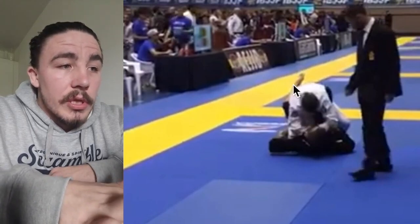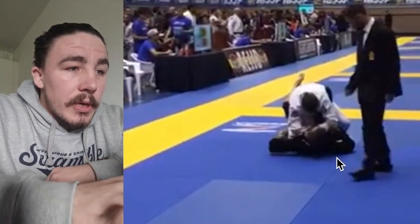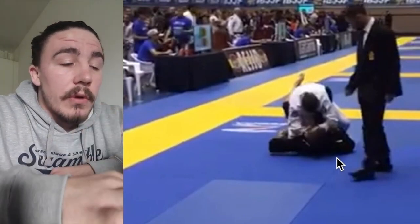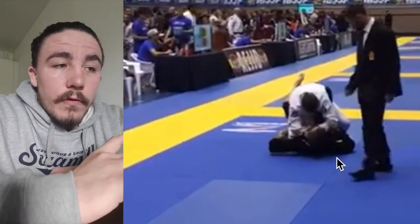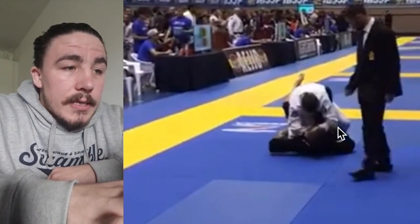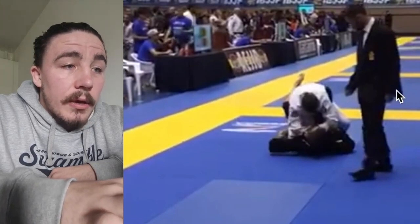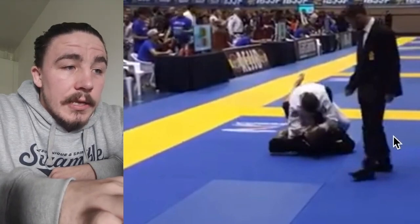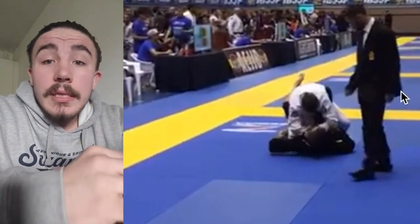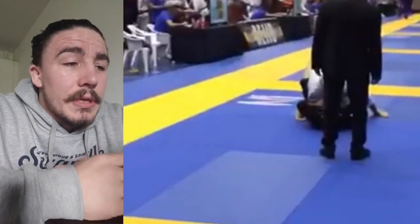We need to switch into a shallow X-guard — this left foot needs to be on his right hip, the near-side hip, to push him up and away from you. We also need to work into moving him away from you. Same scenario from the beginning — he's retracting his right leg. Your right hand needs to go behind this armpit, framing him over here, so he puts his weight into his hands instead. Then we can start picking this foot up and transitioning across with a basic technical stand-up sweep.